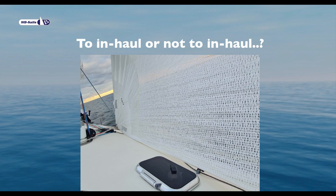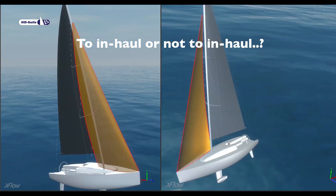To inhaul or not to inhaul. Inhauling the jib has become the fashion in racing boats now that the Genoas are gone, and most modern boats have a 100 percent or so jib. On cruising boats, the jib sheeting angle is often limited by the coach roof and or the placement of the jib track.